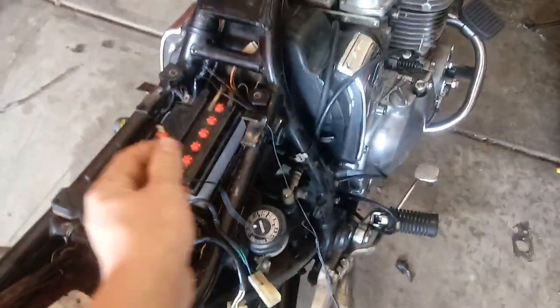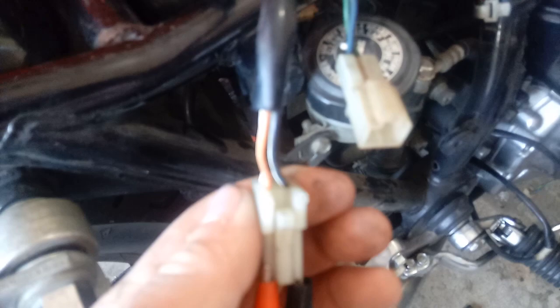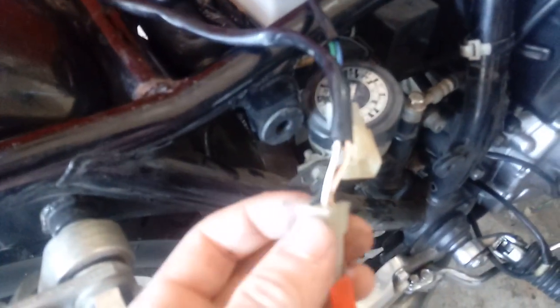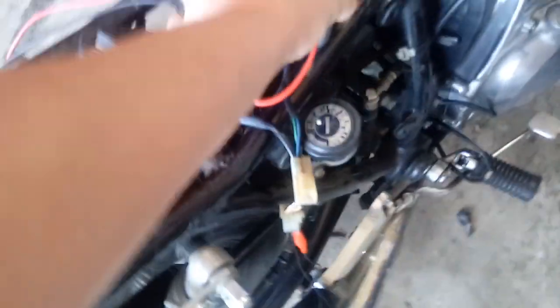We're gonna hook it up to this igniter — I've got the charger on the battery right now. I've got the red lead hooked up to the orange and white stripe wire and the black lead hooked up to the black with white stripe wire. I'm going to take my voltmeter, set on 20 volts which is good for 12 volt systems, and stick the positive lead into the orange and white wire.